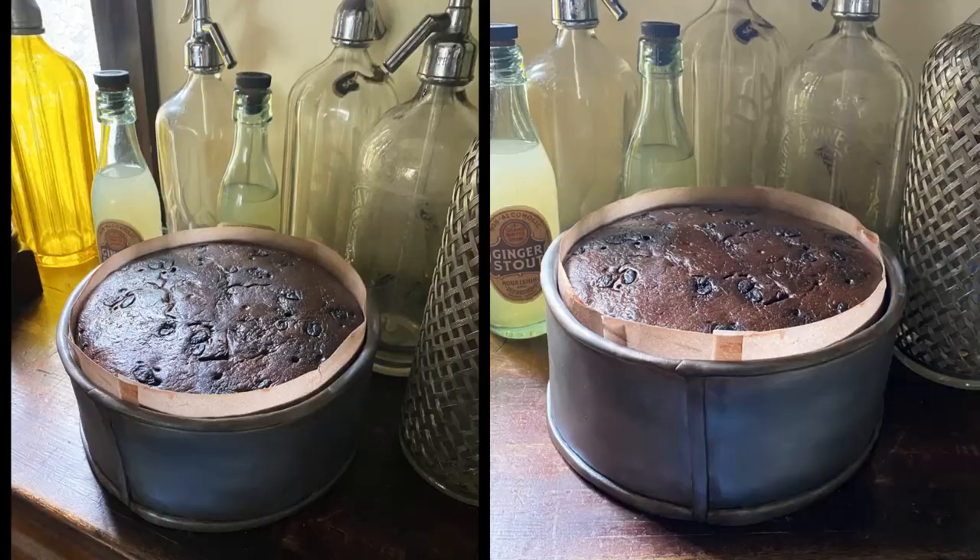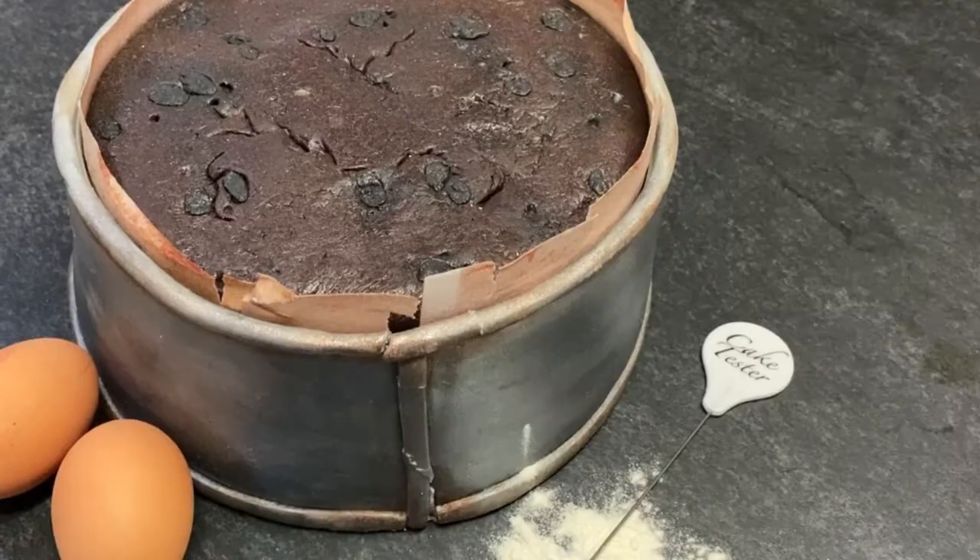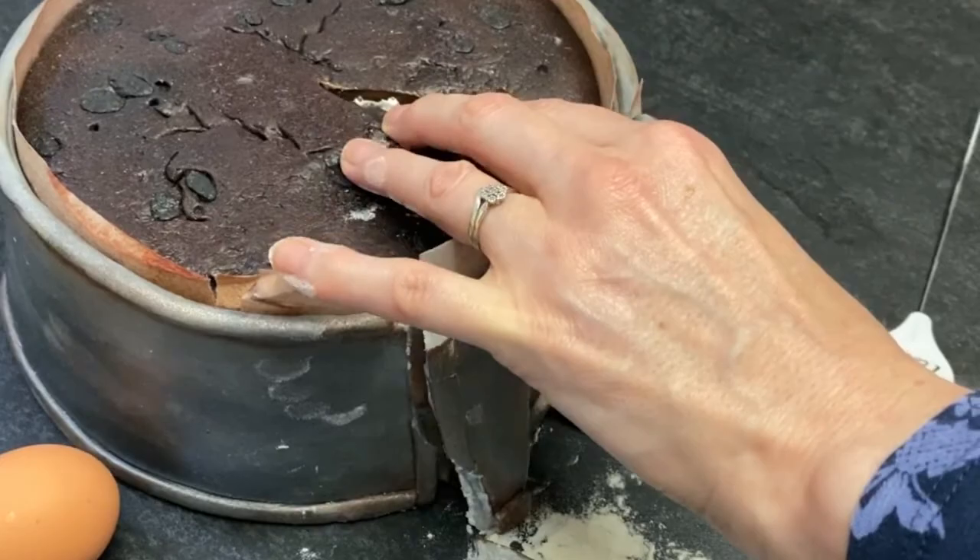And here's what it looked like on set. And let's see what it looks like chopped up — awesome! If you enjoyed the video please click like and subscribe and I will see you soon.